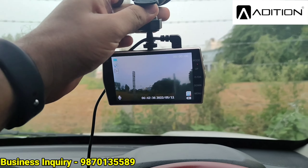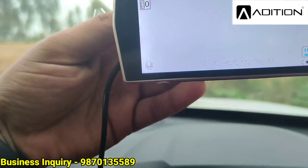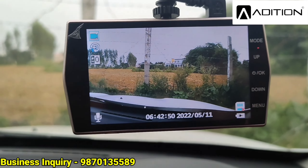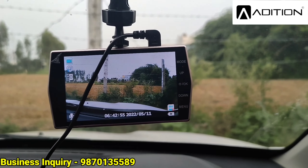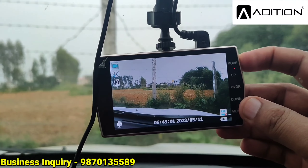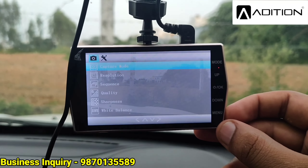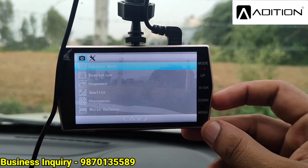Let's lock it in place and see the quality. The live view looks very powerful and impressive — we can check it on the display. Going into the menu, you can see many settings available: Resolution control, Sequence, Quality, Sharpness, and White Balance. There are many options you can configure.